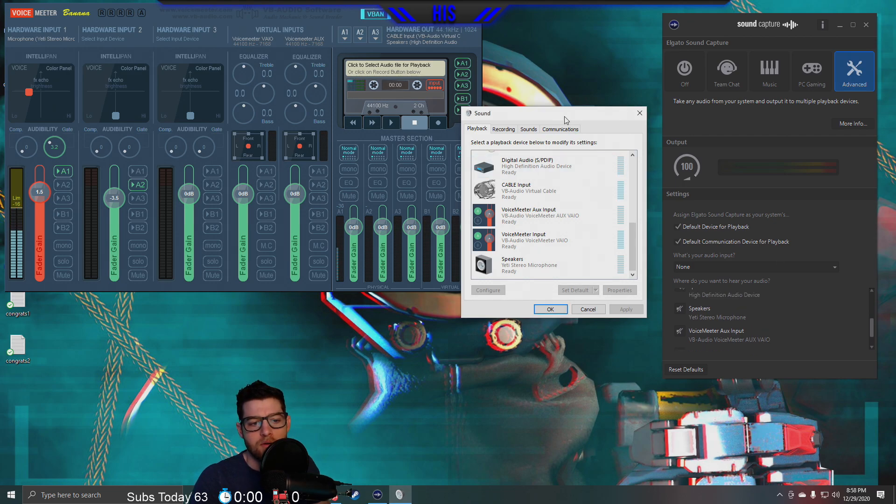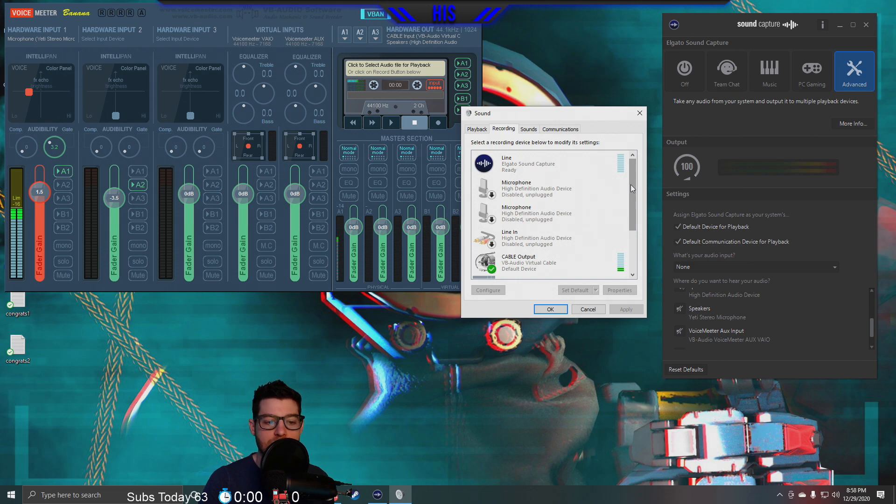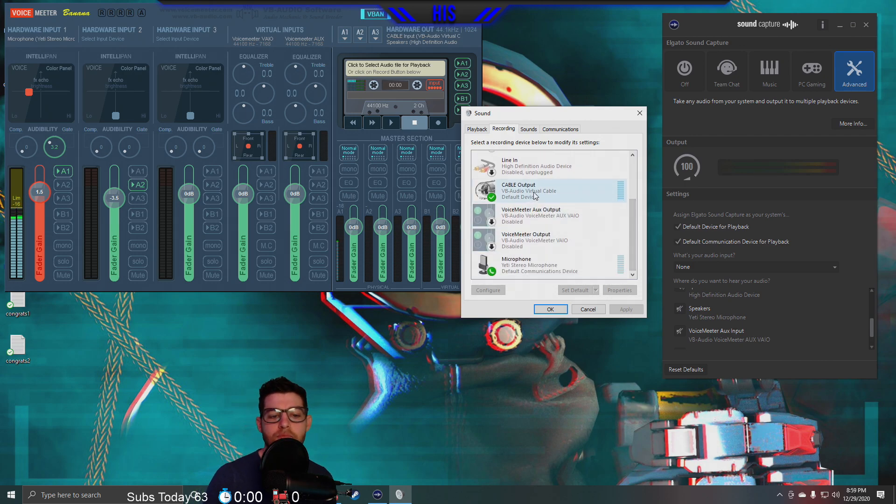For the recording tab in your Windows Sound settings, these back-end drivers need to be set up correctly. The Elgato Sound Capture should be set to ready. Critically, the Cable Output — that's the Virtual Audio Cable you downloaded with Voicemeeter Banana — needs to be set to Default Device for recording. Voicemeeter Aux Output and Voicemeeter Output should both be disabled. Your microphone — the Yeti — needs to be set as Default Communication Device. Those two settings are really important.